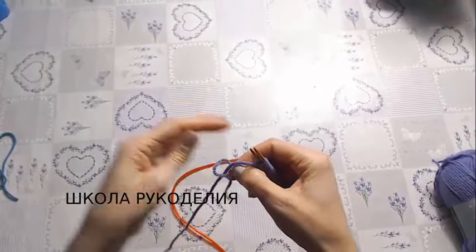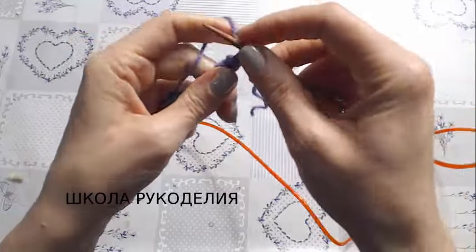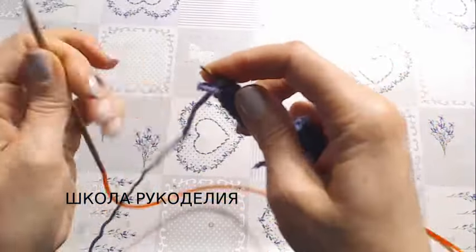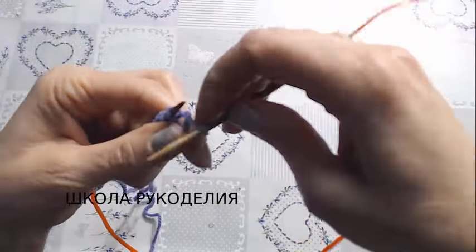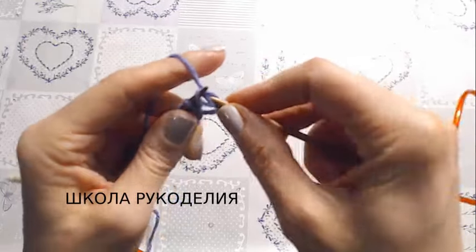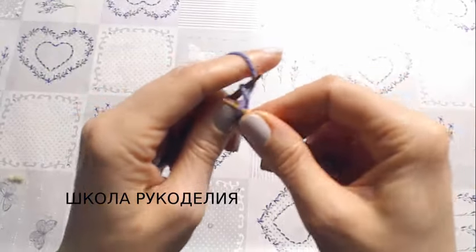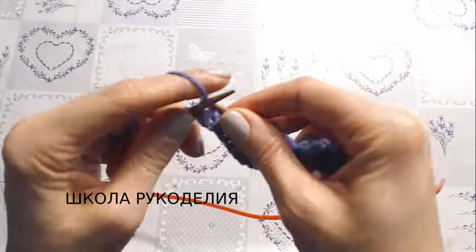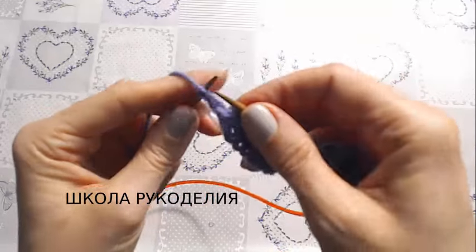As I usually do, I make a slip knot and knit the first row with knit stitches. The selvedge is purled. On the second row I make a yarn over like this — I grab the yarn and make an air loop. Then one knit, one purl, and knit stitches to the end of the row. On the third row, knit stitches. You can see that the stitch that was purled is now forming a little braid. Selvedge and purl.